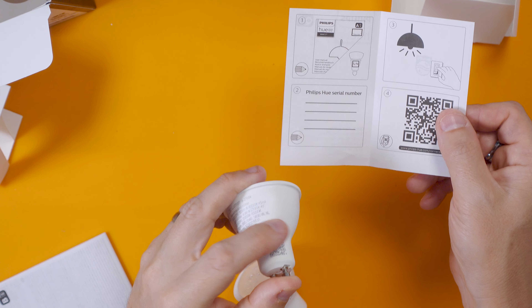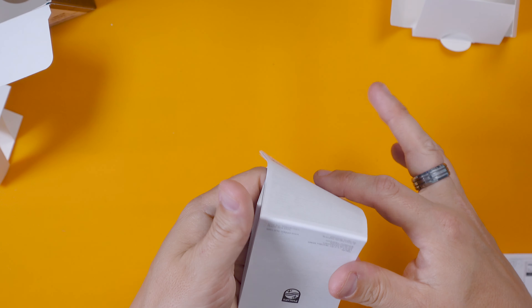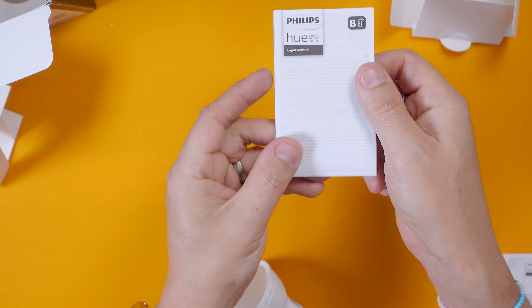We've got lots of standard Hue stuff on the box — it looked like it was kicked here from Amazon. I don't know where my knife is so I'll just hack at it with a screwdriver. And we're in. There you go — a very expensive GU10 bulb.